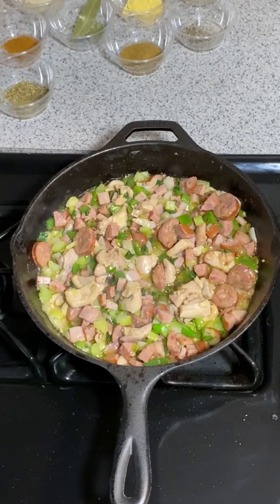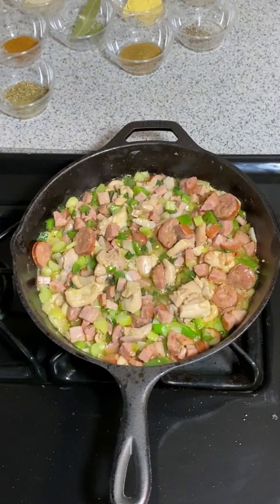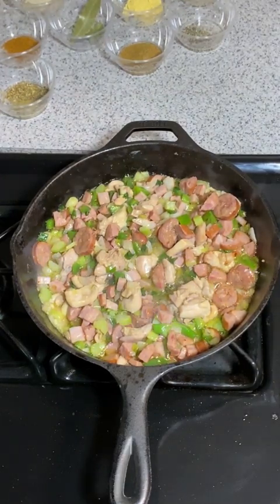I call jambalaya the rice version of gumbo because it uses a lot of the same seasonings. It is a very flavorful, really really flavorful rice dish.